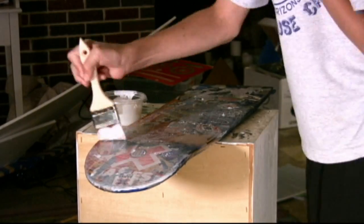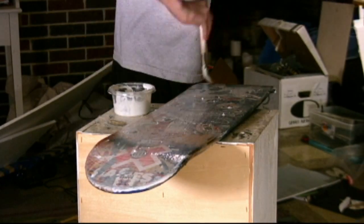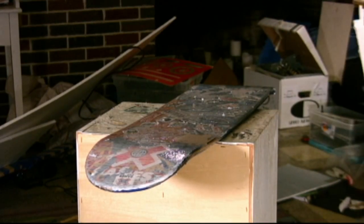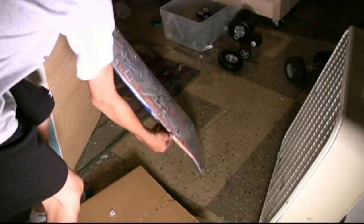The first step is to coat your skateboard with two layers of a sealant. I used a glue called Mod Podge, but you can basically use any sealant you want. Next, put your board in front of a fan and let it dry 20 to 30 minutes.